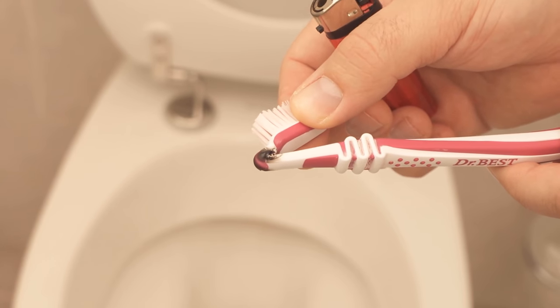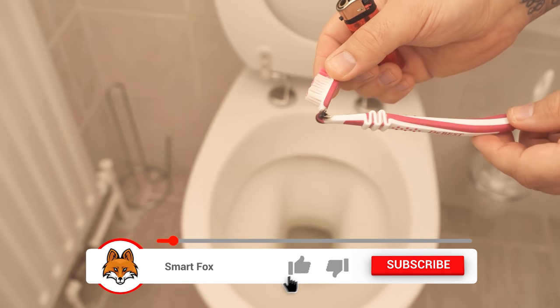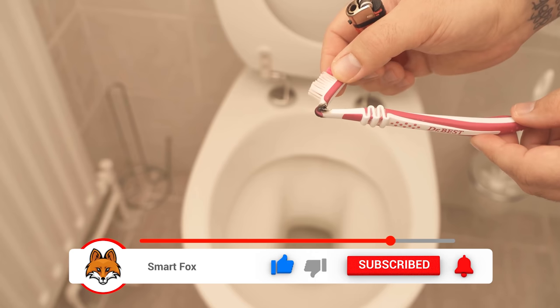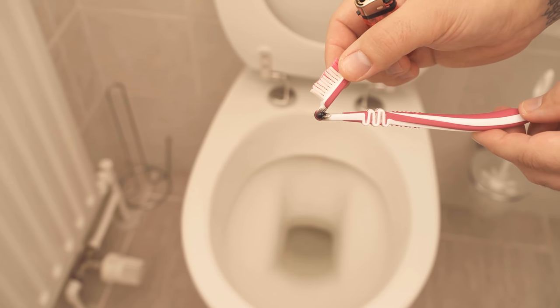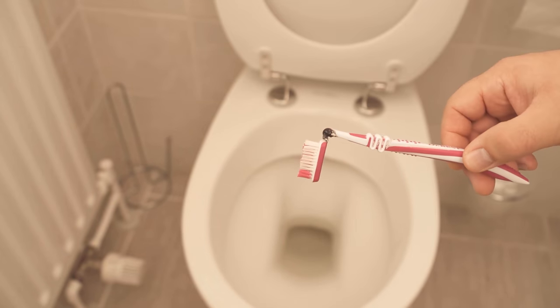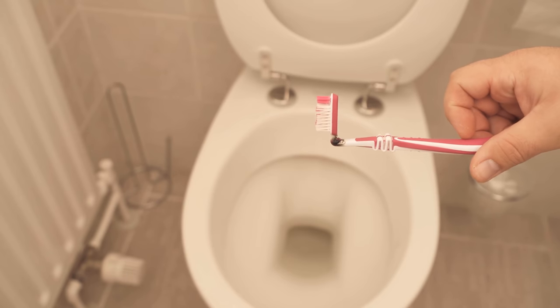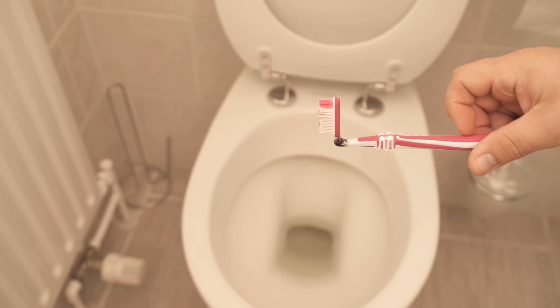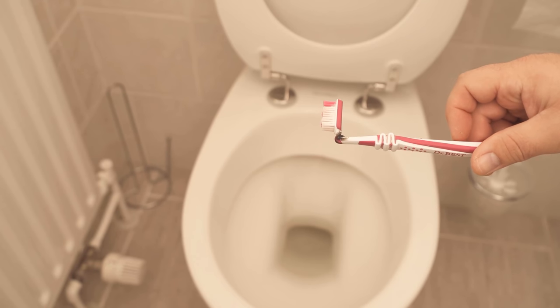This way you have your toothbrush now somewhat deformed in such a way that you can come with it perfectly under the edge of the toilet. I'll show you in the next step. Because as you can see, I can now hold on to the handle at the back and come with it perfectly under the rim and can clean here really nicely.